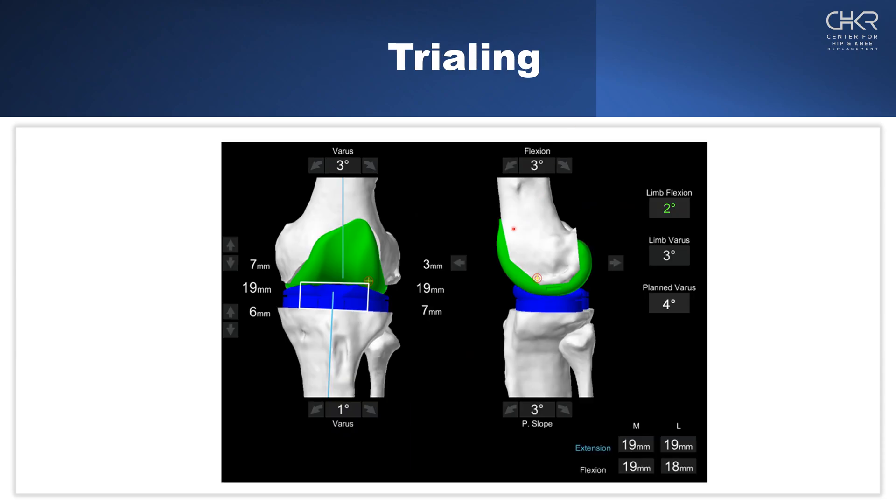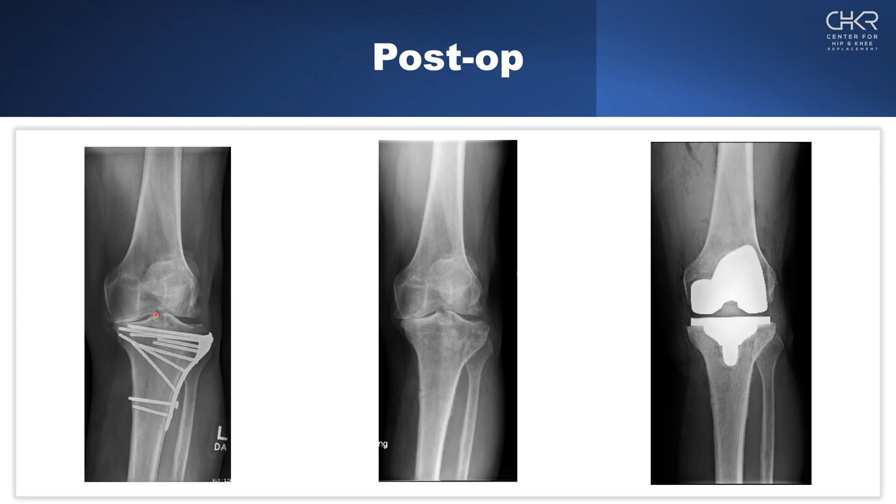Once we've planned out our knee and done our appropriate releases — remembering we started with a varus knee that was laterally subluxed — we can recreate symmetry in the extension gaps and proceed with our normal plan. This is the evolution: post-traumatic arthritis with varus, lateral subluxation, and retained hardware. We went in with the first procedure, removed the hardware through the long lateral incision, and allowed it to close in the interval. Then we obtained a CT scan to make a three-dimensional model without metal artifact, giving us a very clear plan. This is our post-operative X-ray showing the knee back in neutral alignment with a symmetric extension gap.